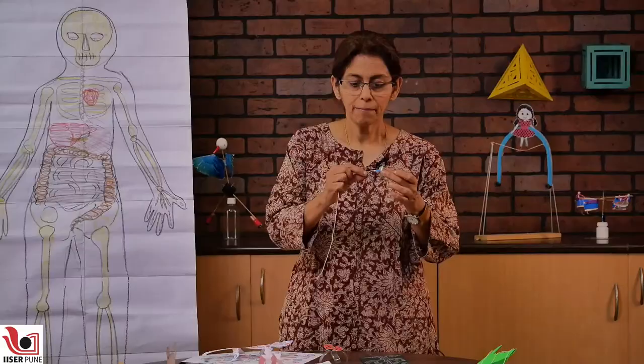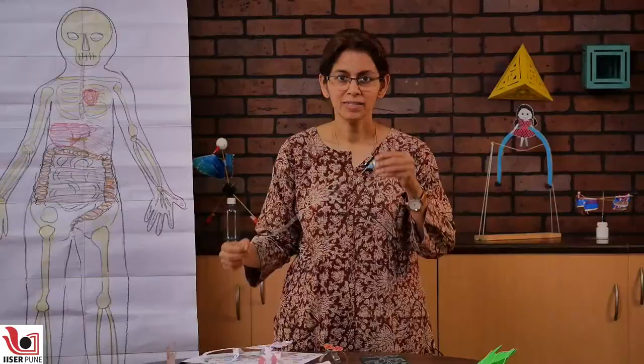So now you have your cricket or crown cap tiktiki ready. To make it sound, all you need to do is pass your fingers over the knots on the thread and you will have a nice cricket sound. This is your crown cap tiktiki.